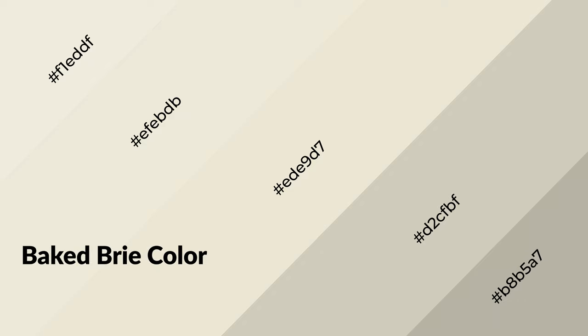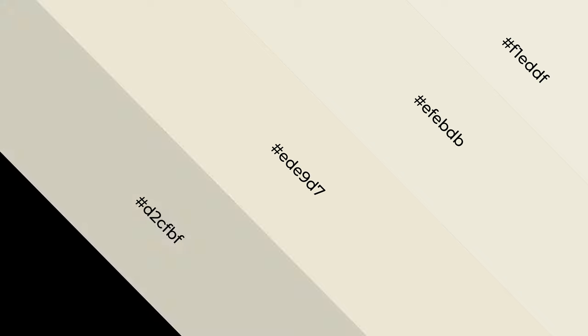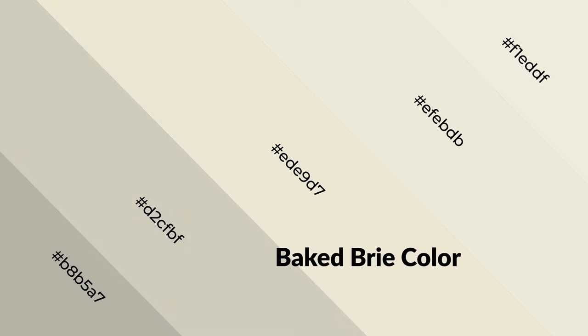Baked brie is a warm color and it emits cozier and active emotions. Warm colors are symbols of warmth, fire, heat, and sunshine. They also evoke joy, passion, love, and even anger. You can see them used in restaurants and gyms.